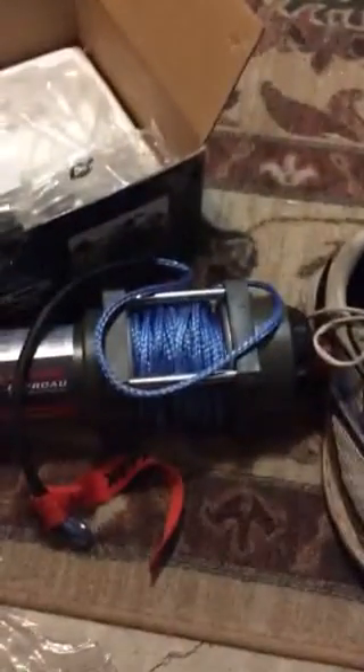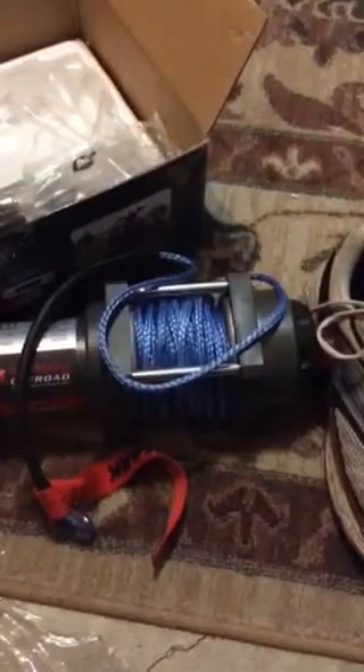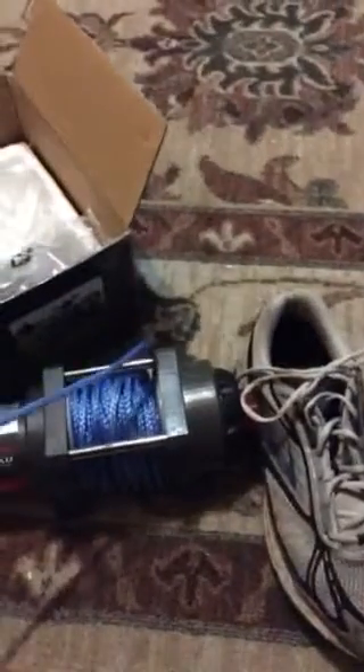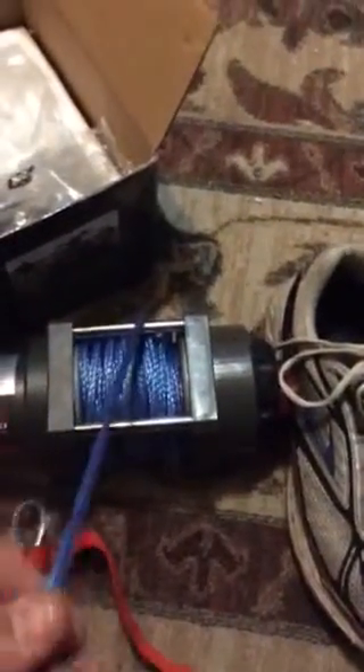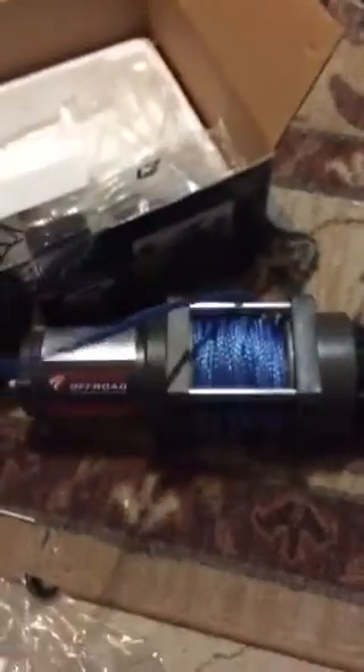And the winch itself — I got the synthetic cable. I looked at other YouTube videos and they were saying get the synthetic because you can grab it and it bends pretty good. You can rope it and it won't splinter and get into your fingers.